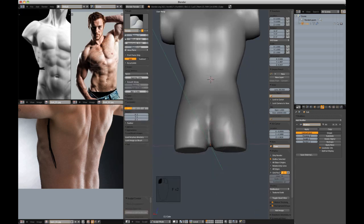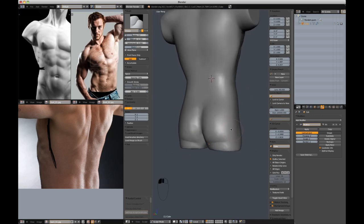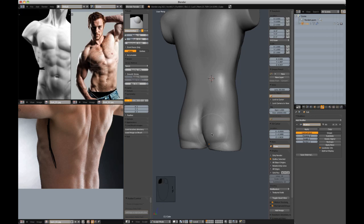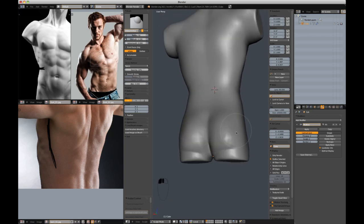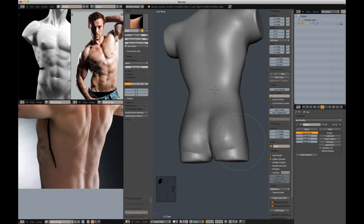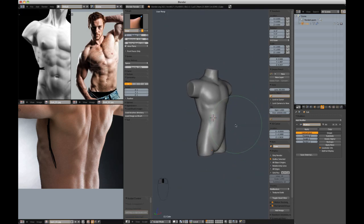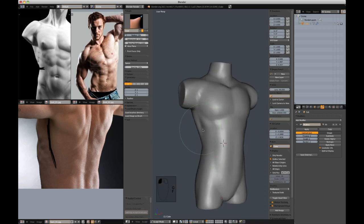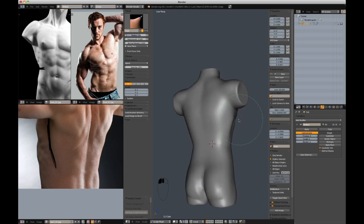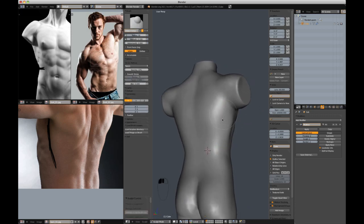First let's turn off this grid that's annoying, and add in the buttocks shape. Give him a healthy buttocks — let's move that down a little bit, it's feeling a little more natural. Let's address the latissimus dorsi again.